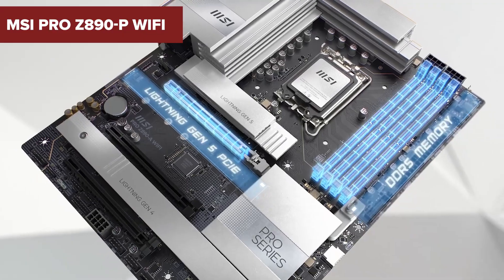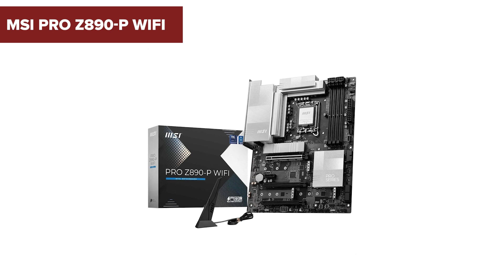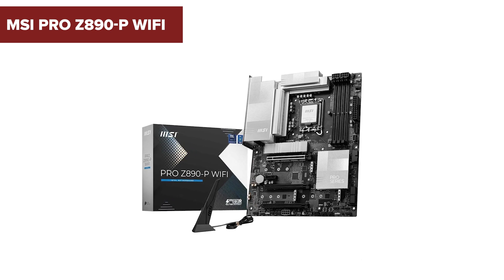In the world of high-performance computing, the MSI Pro Z890P Wi-Fi motherboard stands out with its impressive features. But are there hidden drawbacks you should be aware of? Stick around to find out.